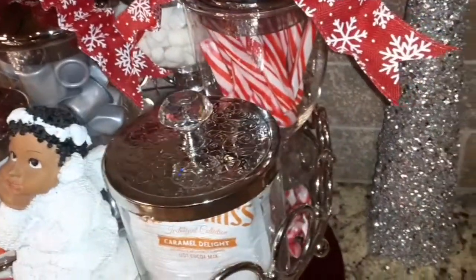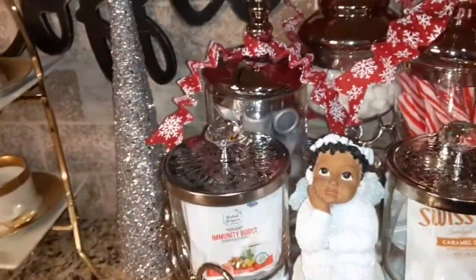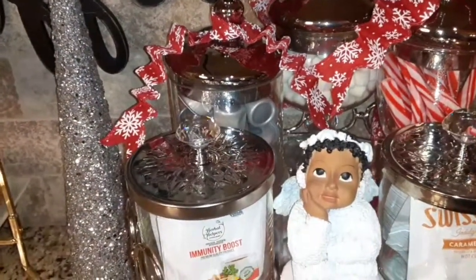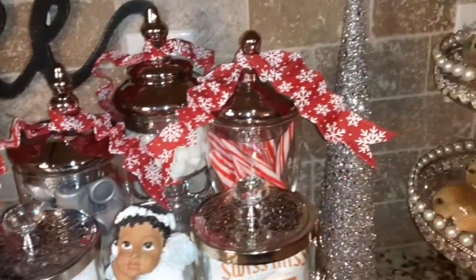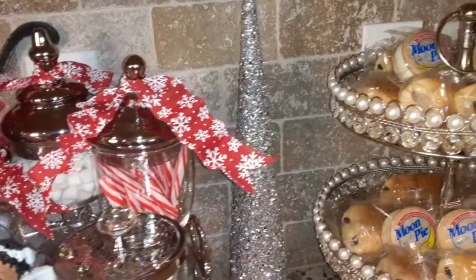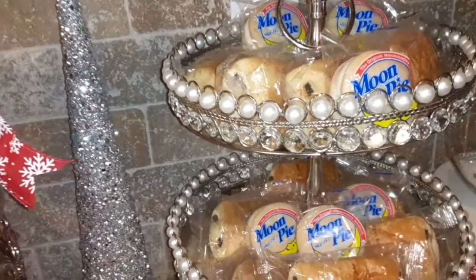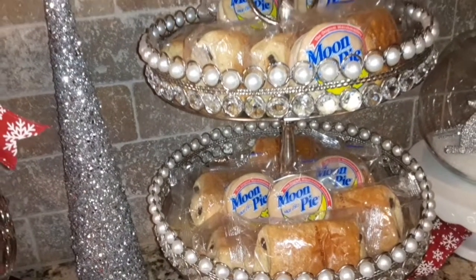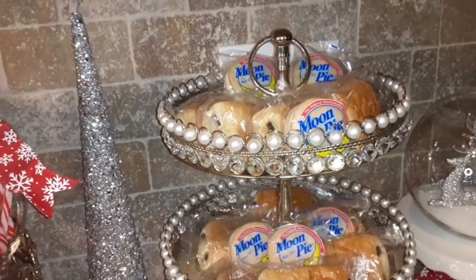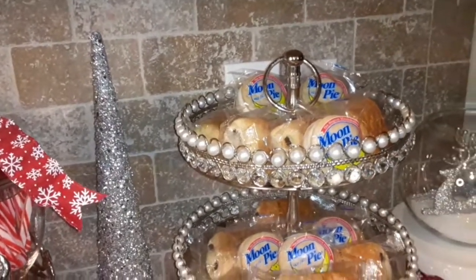For those of you who are new to my channel, my channel is named in honor and in memory of my mother, who inspired me to start my channel here on YouTube. Her name was Pearl, so I will always include pearls when styling a room in my home. As a reminder, my mom is always with me.